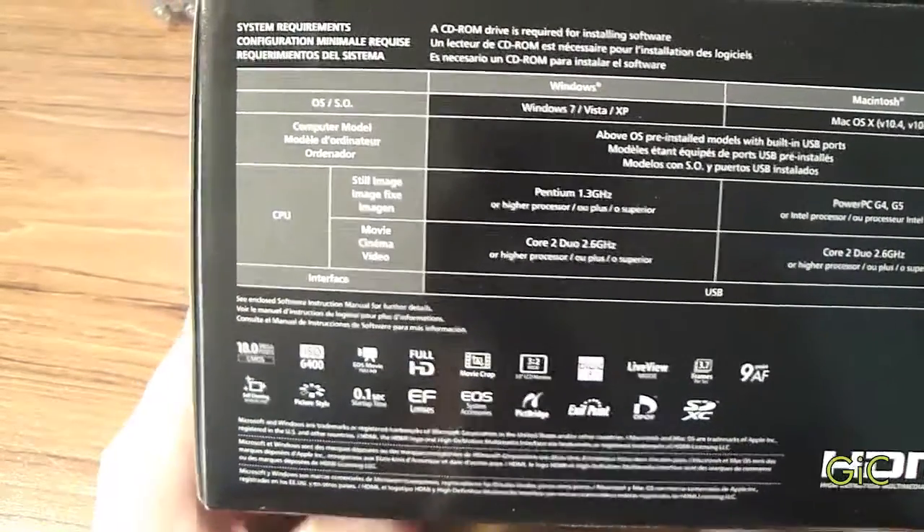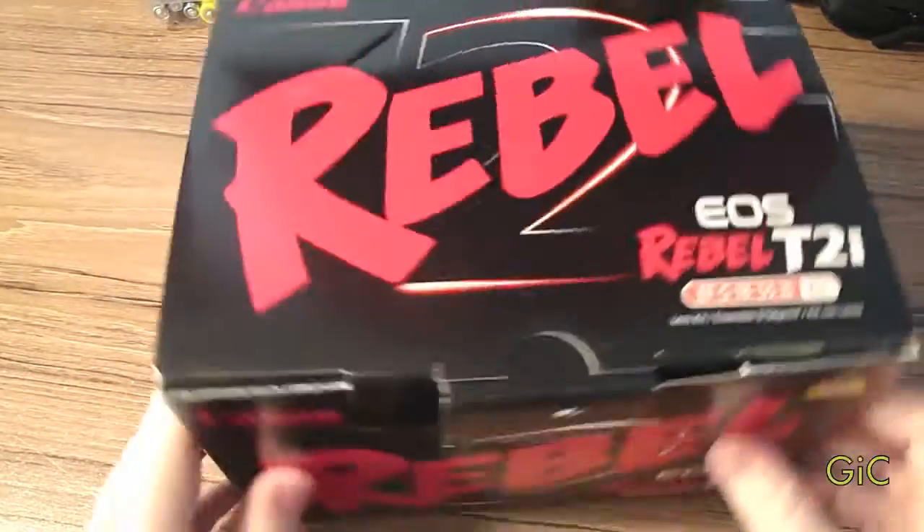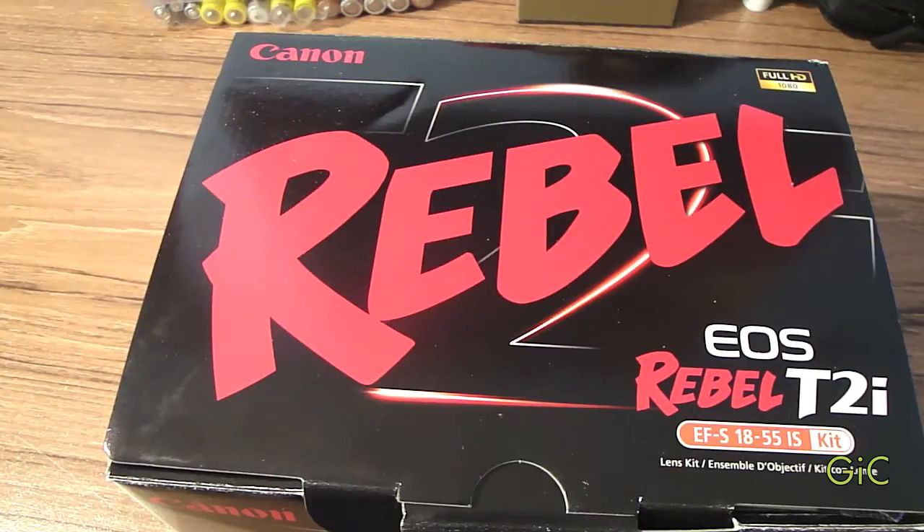It supports SDXC and SD cards. Now I gotta admit, I did open this because I was so excited on Christmas, so things may not be exactly as they're supposed to be.